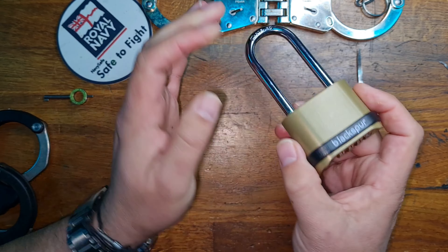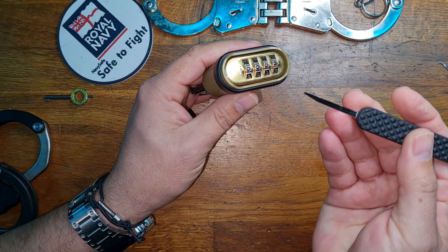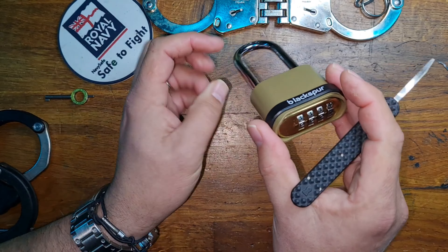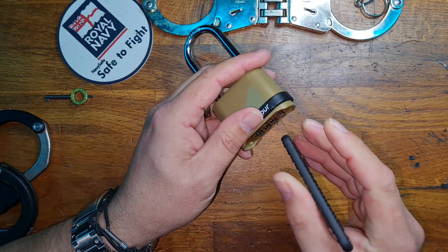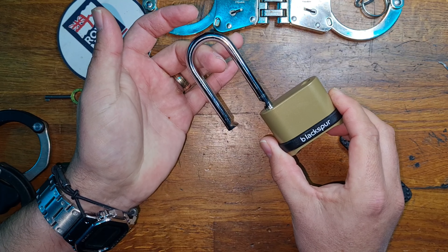Now if I just move it to three we can prove that it's now locked. What we could do is we can get our bypass blade and we can go in individually and feel for the gates, or we can do just like on the 175 — we can reach in, and we can bypass it just like so.